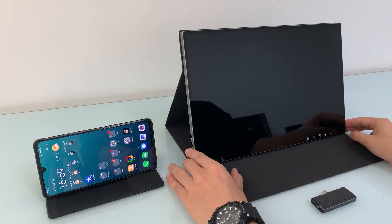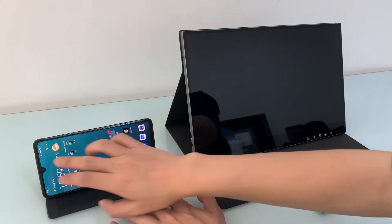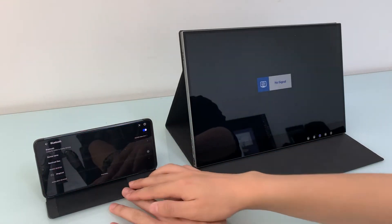Let's turn on AirView 2 — press the power button on the right-hand side. If it's your first time using the smartphone and AirView 2 together, just pair the Bluetooth once for touch.